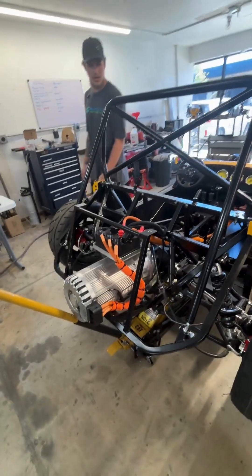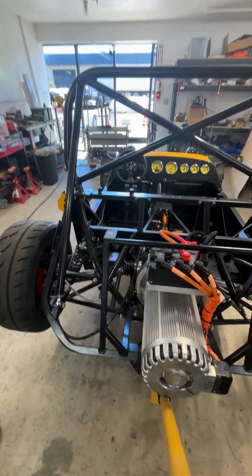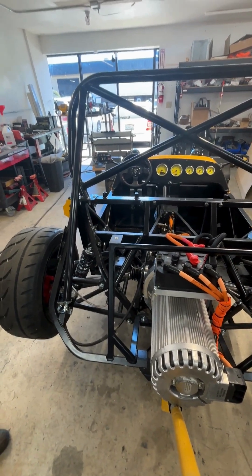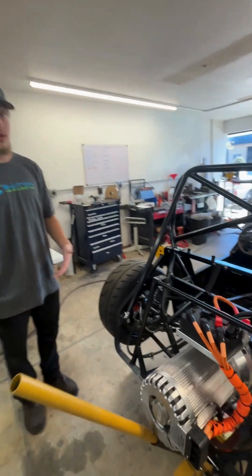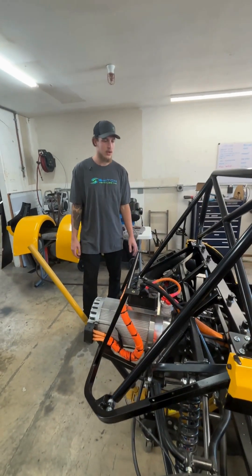So does this take a long time? It took about two weeks to get both frames done. Probably about a week of cutting, prepping, and then welding it out. The welding was probably the least time-consuming part.